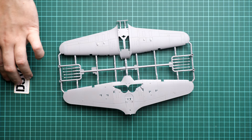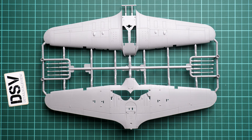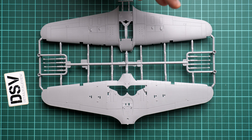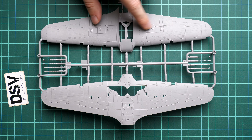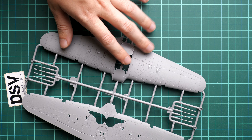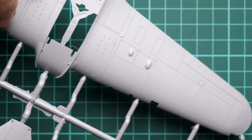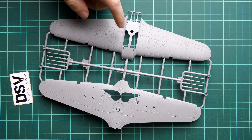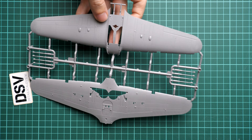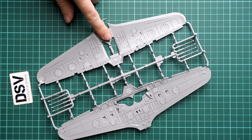First we have the wing parts. Their design is quite traditional for this type of kit — three parts — but the wing mechanization is pre-molded, so if you want it in a dropped position you'll have to do it yourself. There's also a single-piece part with really nice surface details: recessed panel lines and rivets, which are quite prominent. Be careful not to bury them under too many layers of primer and paint. On the opposite side we have strengthening features and details for the main wheel wells.